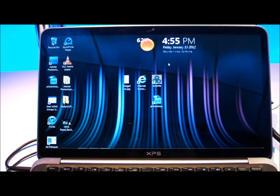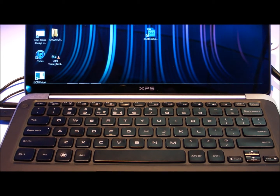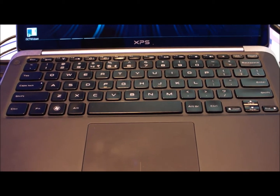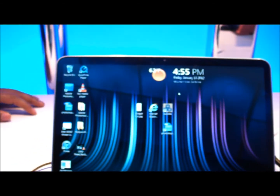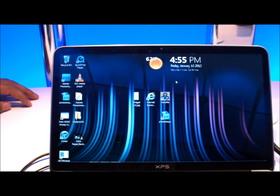Now we're finally getting to that instant-on mode. The overall experience is just going to be very fluid — you can get in and out of applications quickly.